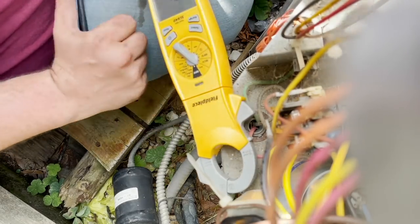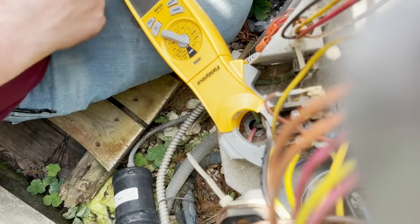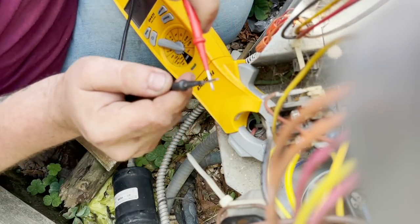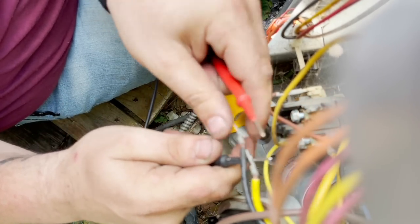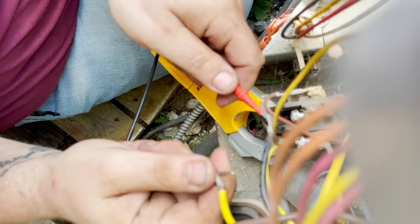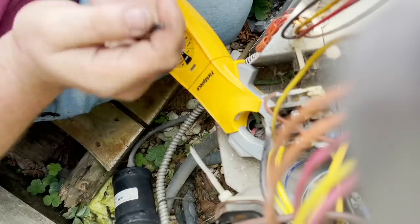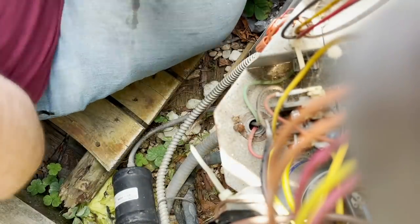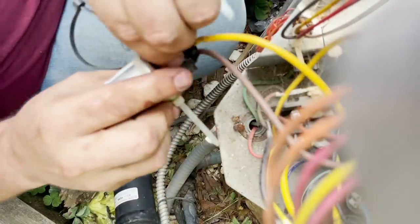You can hear it beeping, so we'll check common to run. We have nothing, so we're definitely in thermal overload. That means we're gonna have to cool it off with a water hose. I'm gonna leave those off because I'm gonna put my alligator clips on there. We had no fan motor and no compressor, so both these capacitors have probably died.